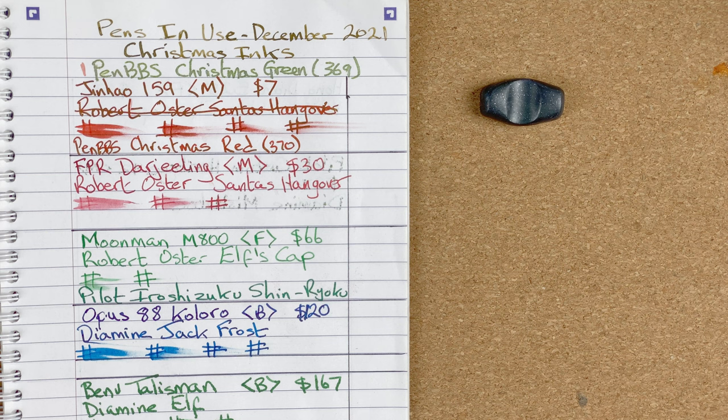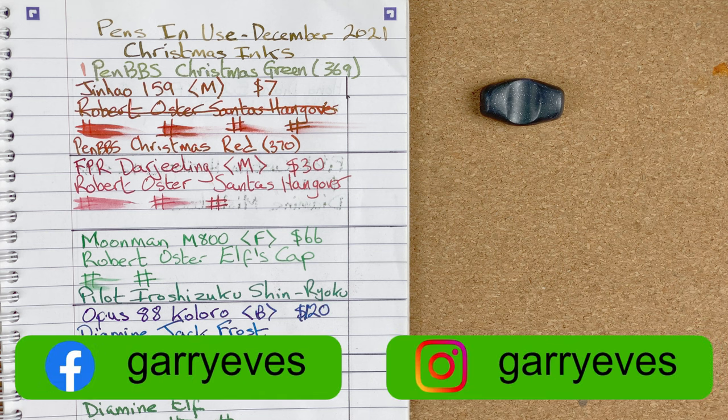Here we are down on the mat. As usual I'm going to fetch the pens out in descending order of how I ranked them this month.